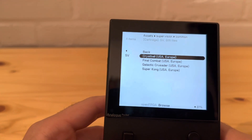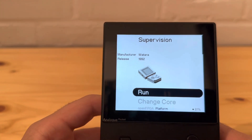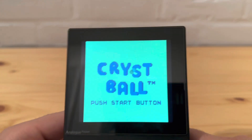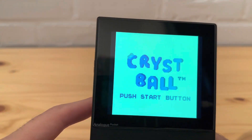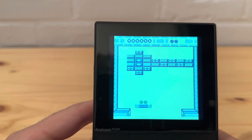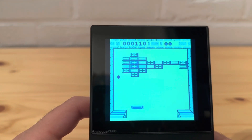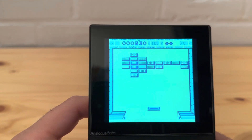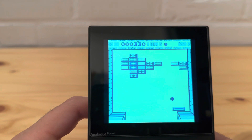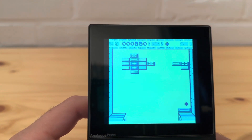Let's check it out. Crystal Ball was packaged with the system already. This is a game that came included - you can tell it's very similar to a Game Boy game. It's kind of like Pong or Breakout. The gameplay is very similar to Game Boy; even with the colors you can pretty much tell where they got their inspiration from.